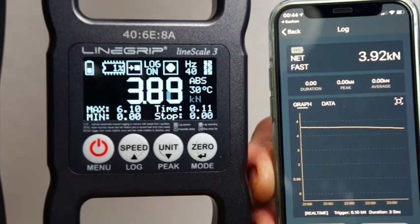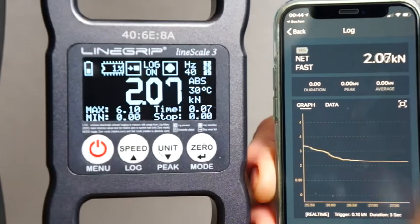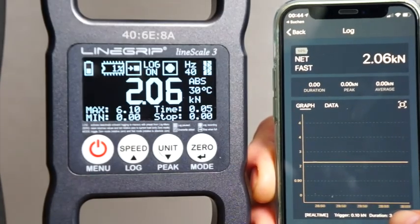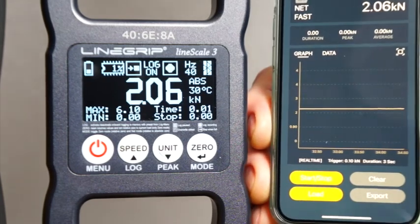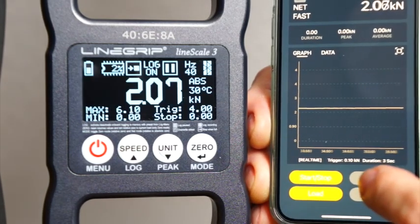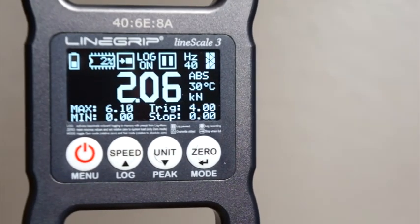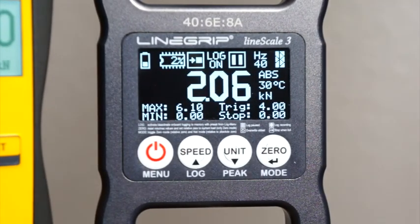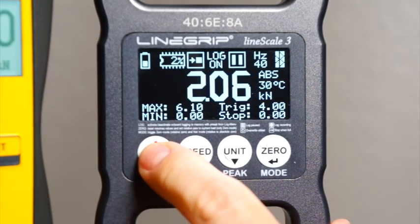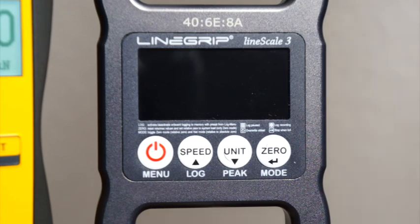You can have a different log setup on your app or simply use the app to monitor the load from a distance. Speaking of distance, the Linescale 3 has a high-gain Bluetooth antenna behind the display. I successfully tested a 20-meter Bluetooth connection inside our warehouse. So that's it for today — I'll have many more videos coming up in the next days. Stay tuned, stay healthy, and stay safe.